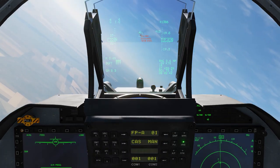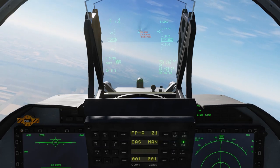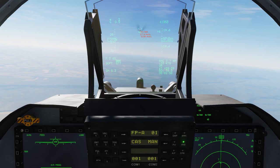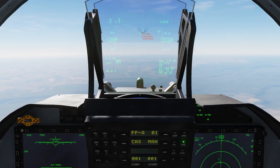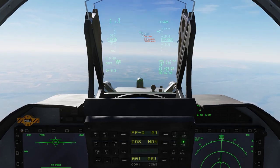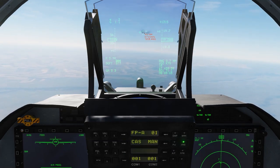One cool tip on catching up with the tanker I like to use — I call it the one-tenth rule, or matching the numbers. So if I'm at 0.8 nautical miles, I set my closure rate to 80 knots. If I'm at 0.7, my closure rate should be 70 knots.